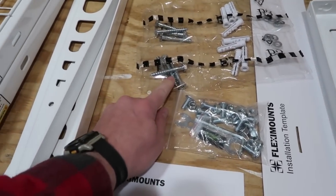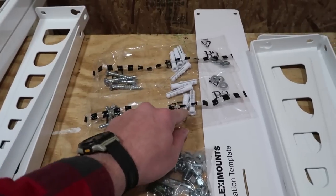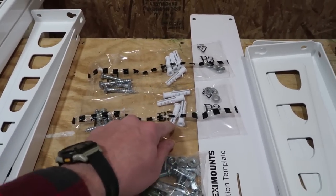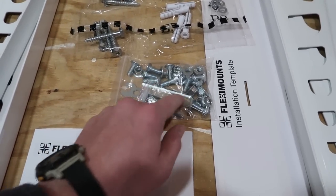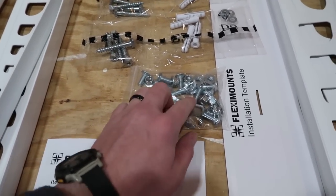I have some anchor bolts or lag bolts — these are for concrete installation — some washers, and then a bag with a level, an Allen wrench, another wrench, and some more hardware.